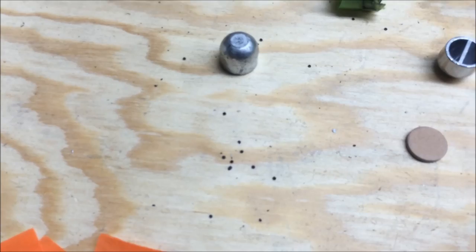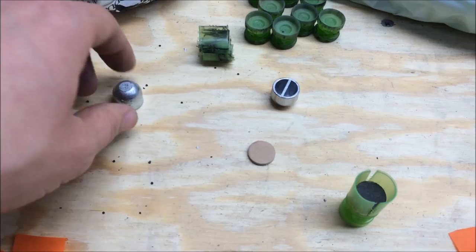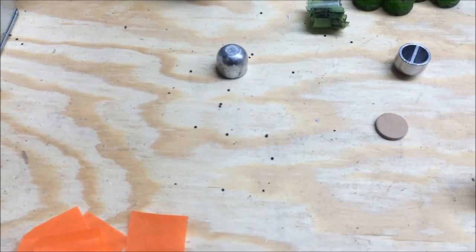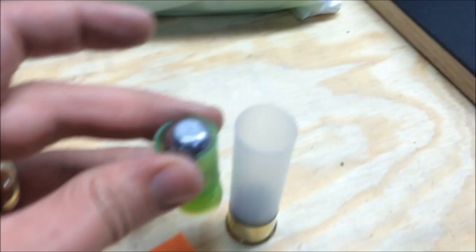I did about 75 shells of Herco and they come out clean, they fire great. I worked up to 33 and a half grains of Herco with a 7/8-ounce slug in this configuration.